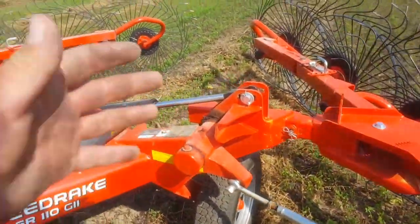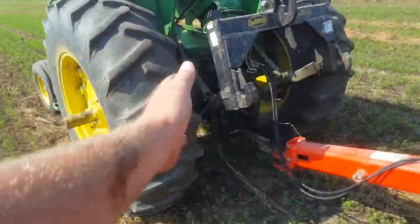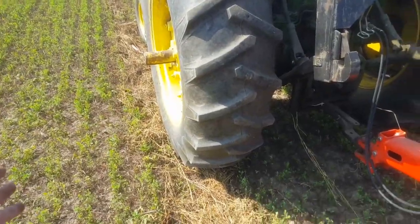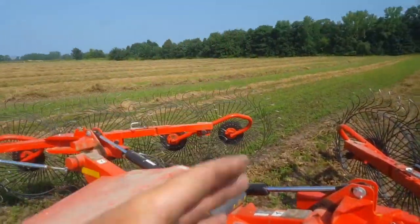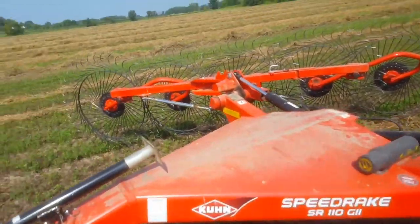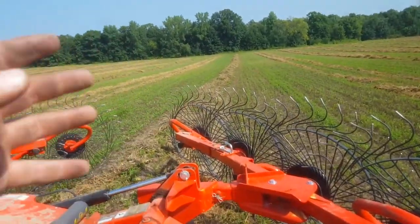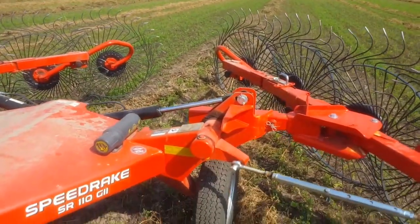I started out, pushed it way out to the max angle, and then I was able to drive on the left side, leave the left wing up, and just have one rake moving it all across. But it was just too much material and it wasn't doing a good job — plain and simple.